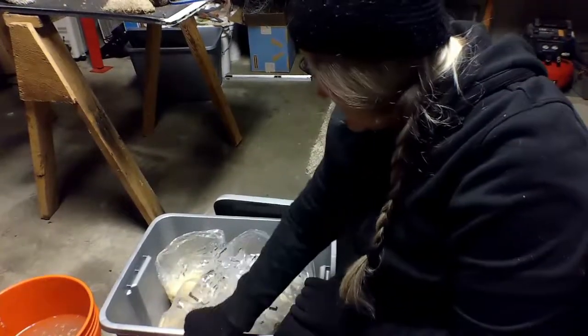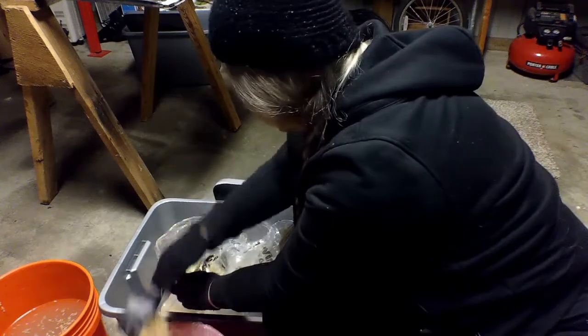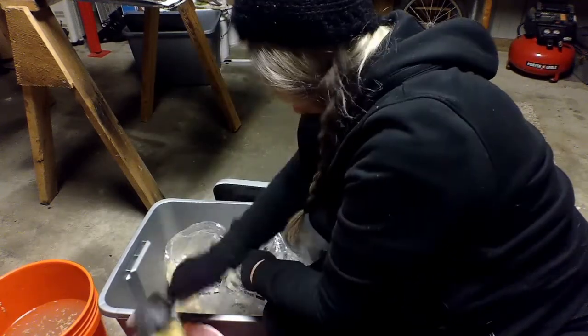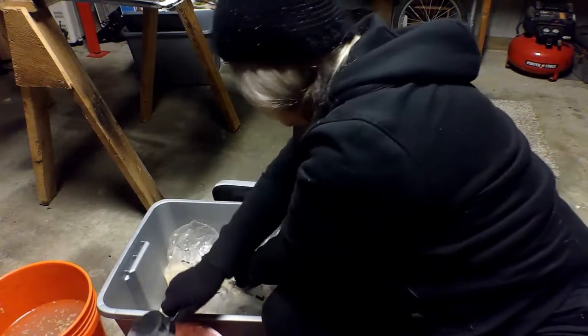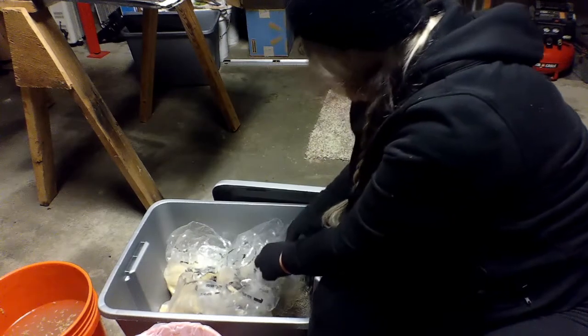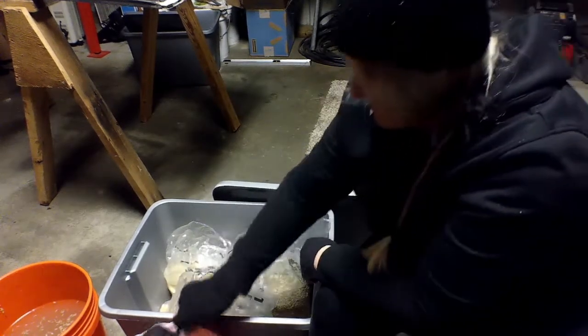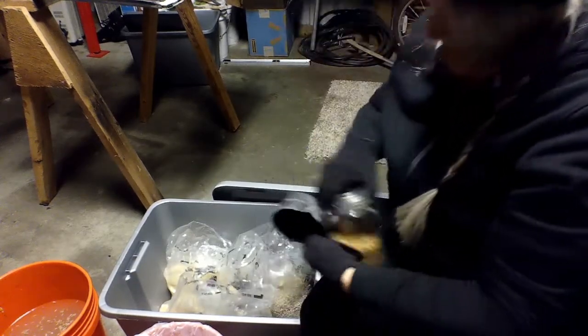I'm going to do two cups of the lentils, two cups of the oats, two cups of the millet, two cups of the barley, two cups of the sunflower — the sunflower is raw but it is shelled — and then a half cup of the flax.